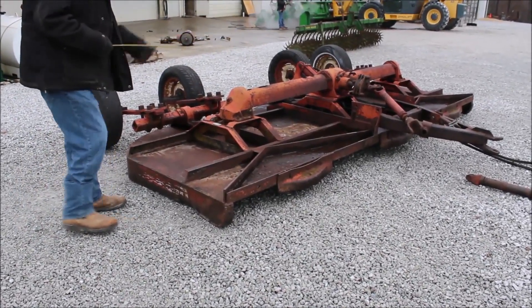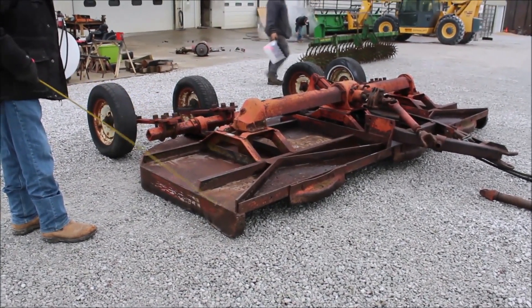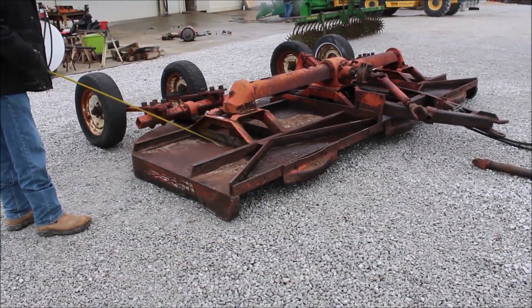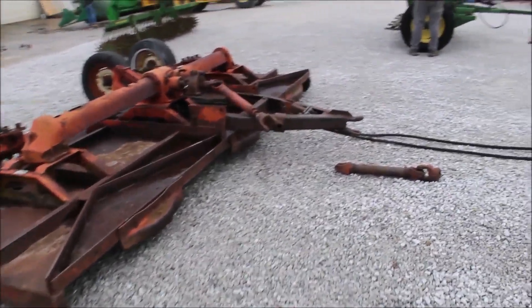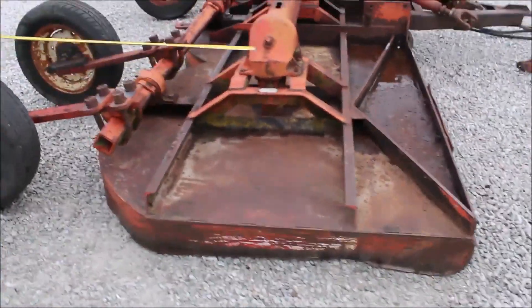Guys, here's your Bush Hog model 160 rotary mower. It measures 13 foot and 4 inches — it should cut about 13 foot. It's got three sets of blades under it. These are the heaviest Bush Hog rotary mower they make.